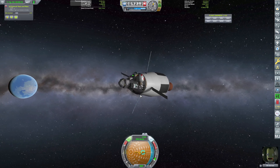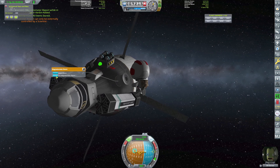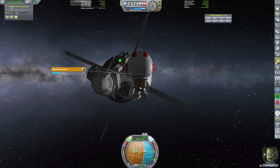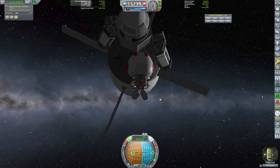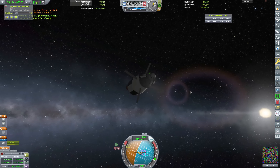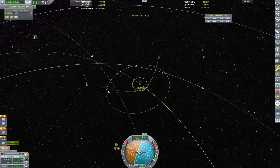We didn't give you a repair kit, which is a little stupid — should have given you a repair kit. Okay, download data. Go forward and get back in. Grab forward and we have some more science which is great. Let's do a quick save and we'll warp to the sphere of influence change, which we have right there.